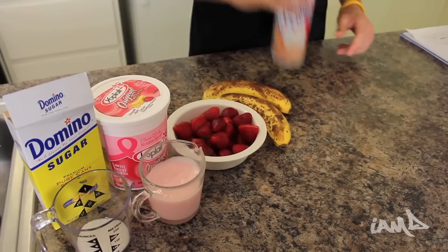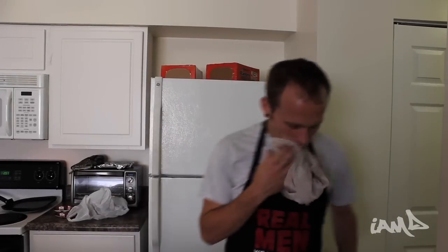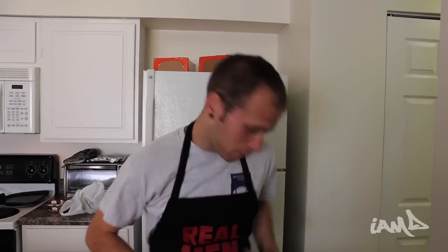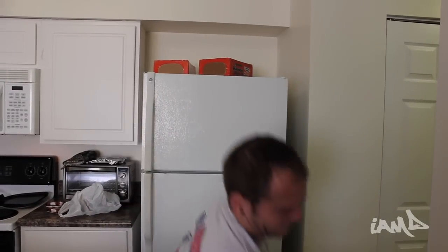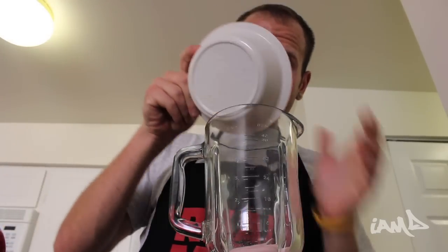And two ripe bananas. Last and most importantly, you're gonna need a blender. Now that we have our blender, let's put the ingredients in: three tablespoons of sugar, three-fourths cup of yogurt, one bowl of strawberries, and two bananas.